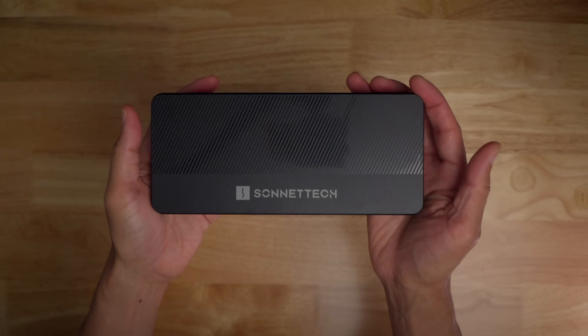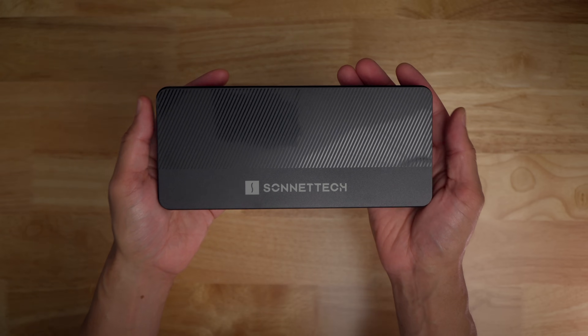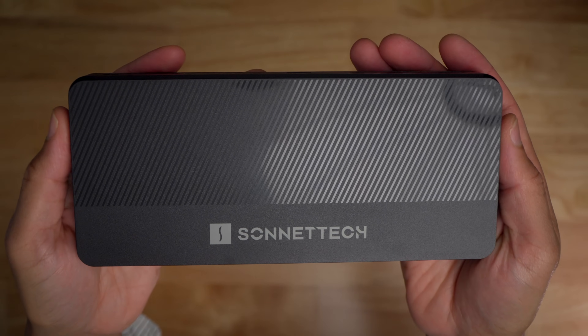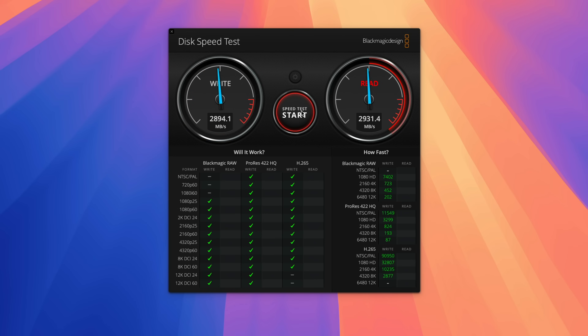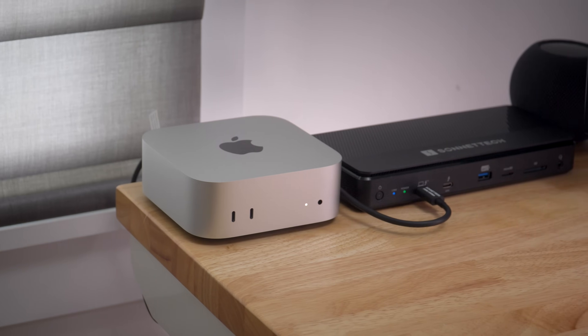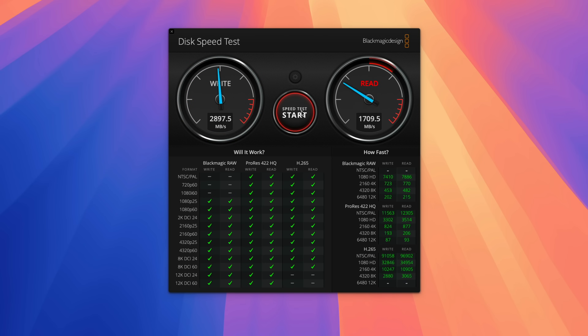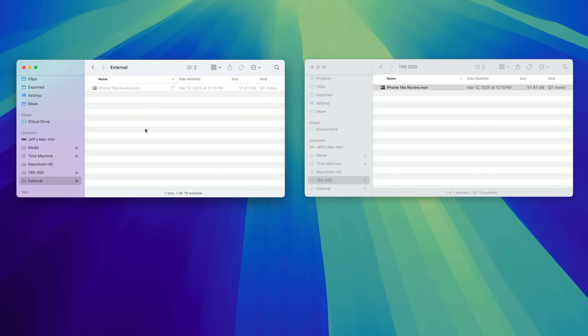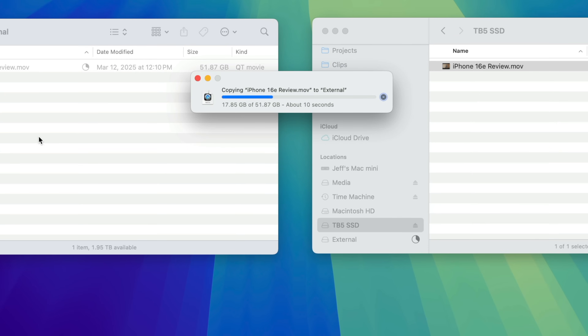So what advantages does the Echo 13 bring for Thunderbolt 5-enabled Mac users? For one, 80 gigabits per second of bi-directional bandwidth, resulting in speeds that are twice as fast as Thunderbolt 3 or Thunderbolt 4. Here is my base model M4 Mac Mini with Thunderbolt 4 — when I connect a Thunderbolt 5 SSD via the Sonnet dock, you can see it connects at Thunderbolt 3/4 speeds of 40 gigabits per second thanks to backwards compatibility. But the speed is at a whole different level when you connect to a proper Thunderbolt 5 host like the M4 Pro Mac Mini. Thus, moving files back and forth between an external SSD is much faster than before, which could save you a considerable amount of time when compounded.